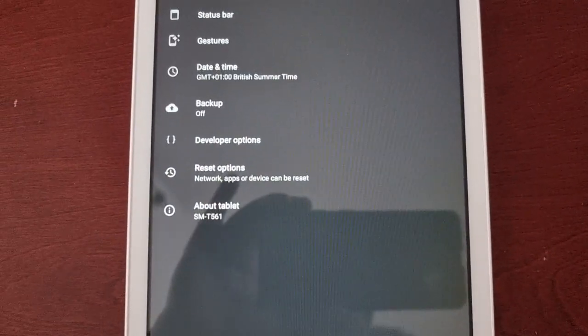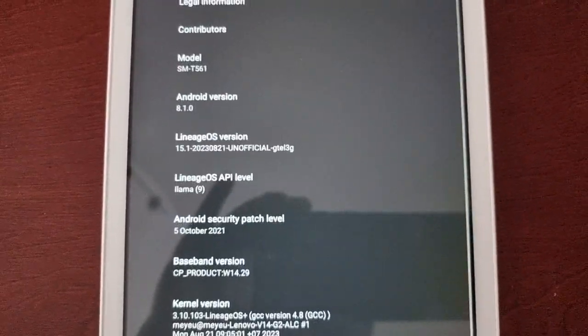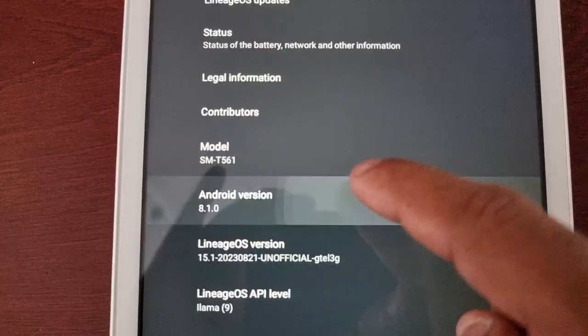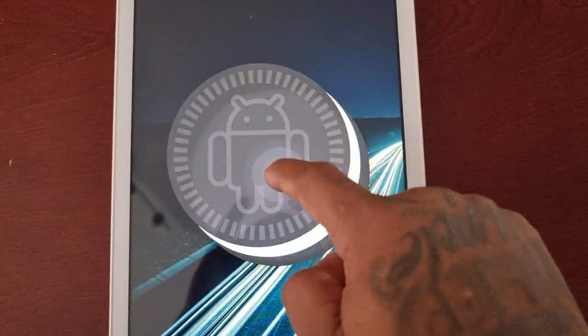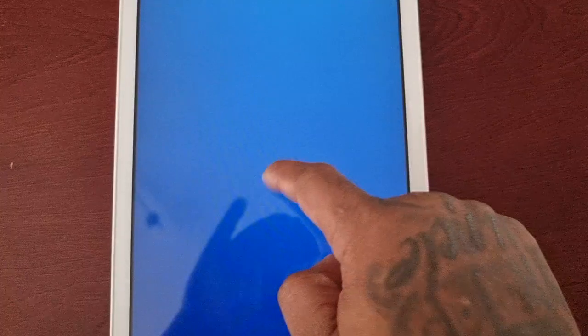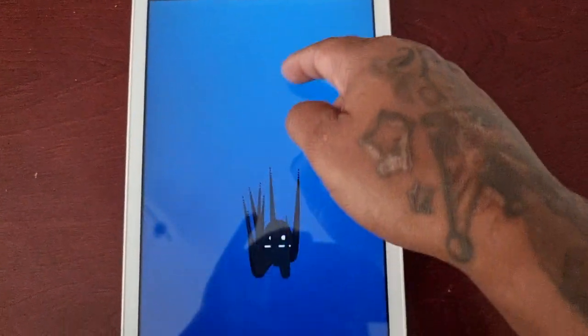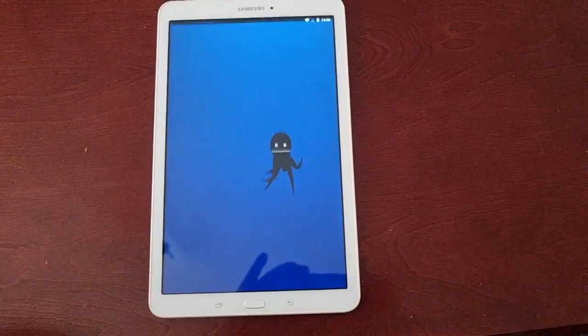Let me just show you all — it's Android version 8.1, so this is Oreo. And that's the little easter egg.